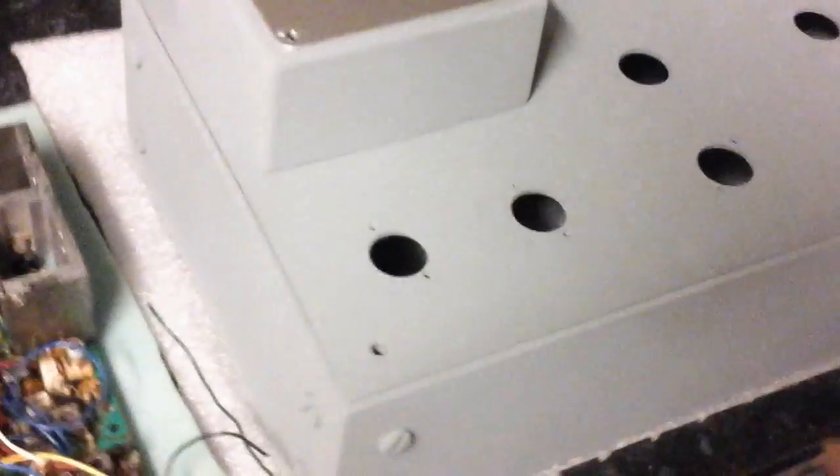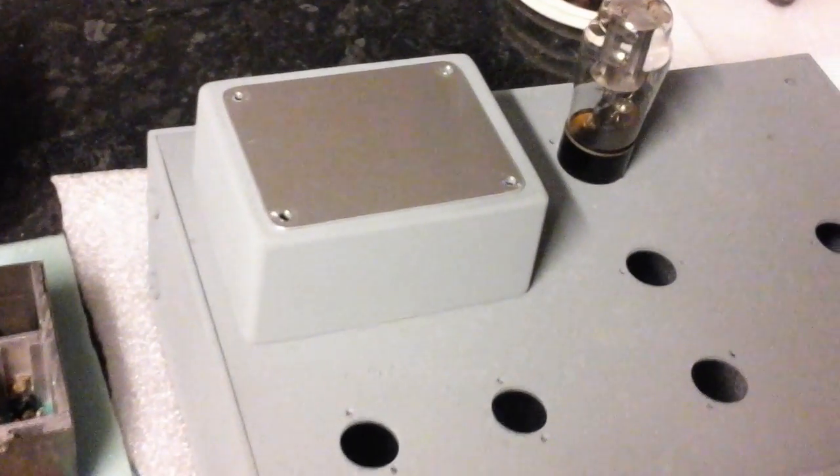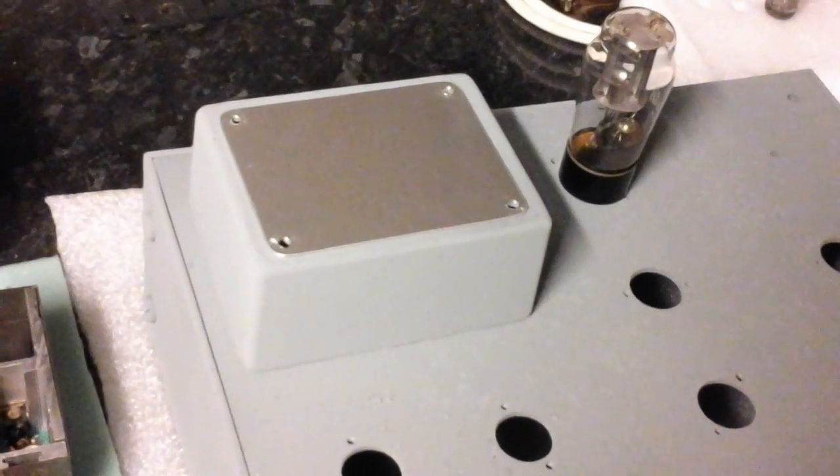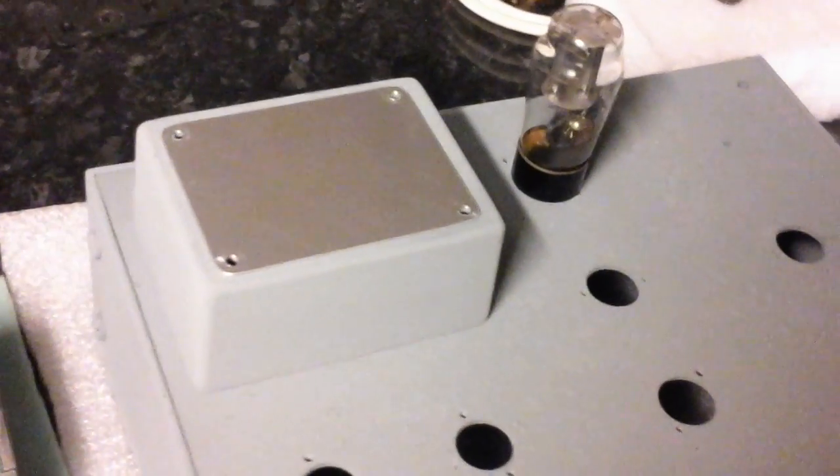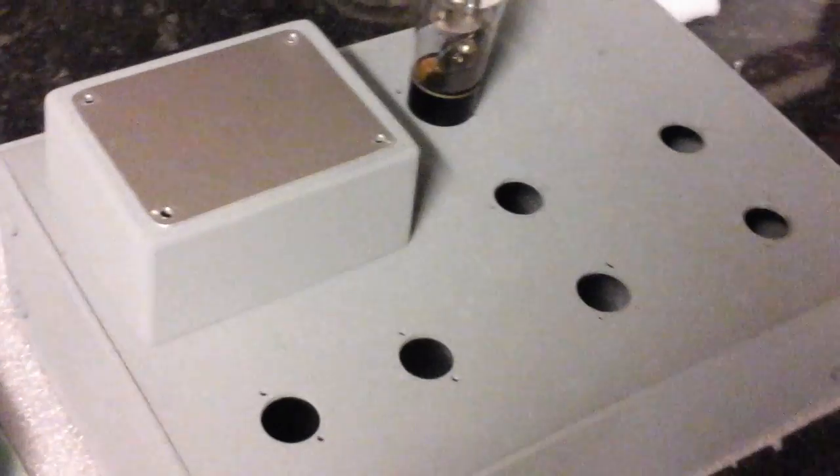I'm going to put some pots on the front. I thought about putting a little metal plate on the top there, and that's where I'll have the name - whatever I want to call it. I don't know yet, but it's the Mark 1.